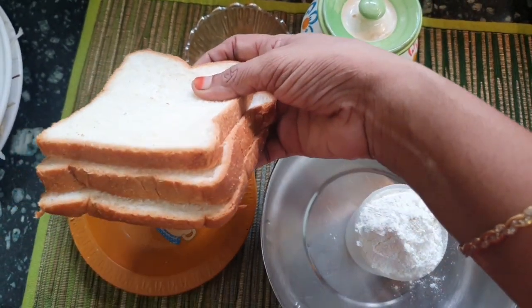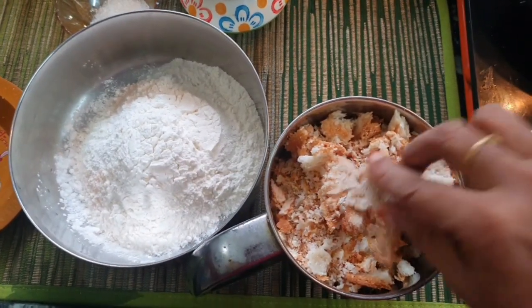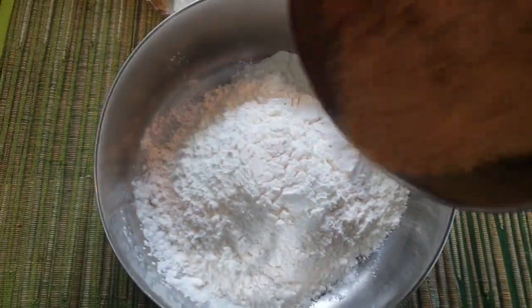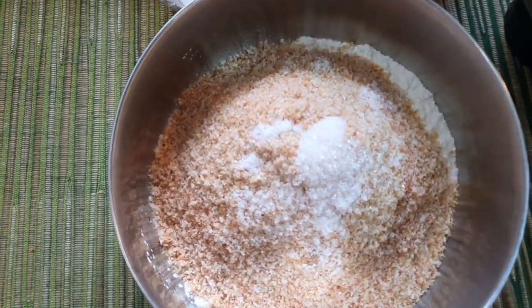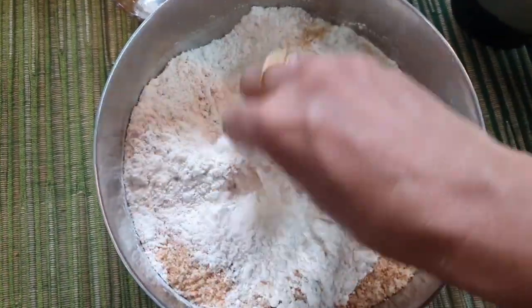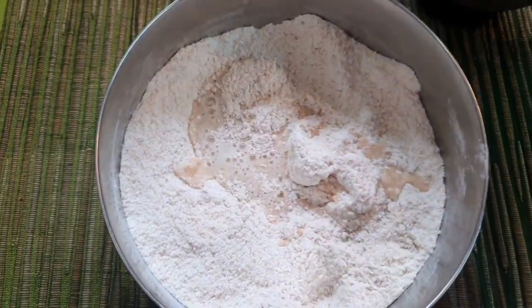We will add the yeast to warm water. We will add the salt and a little sugar to the yeast. We will add a few pinches of yeast and mix. We will add some hot water with the yeast and mix the topping.